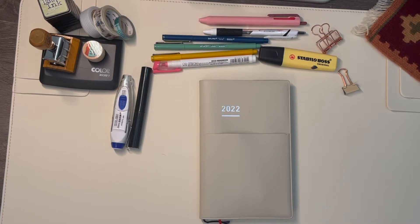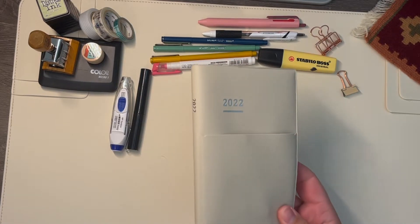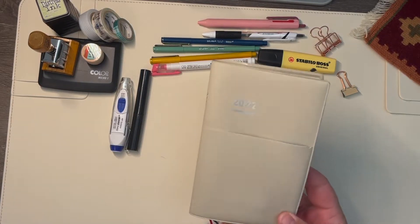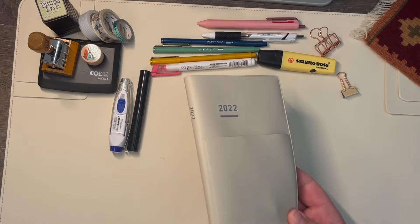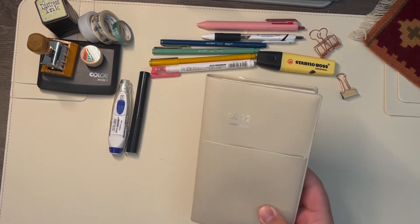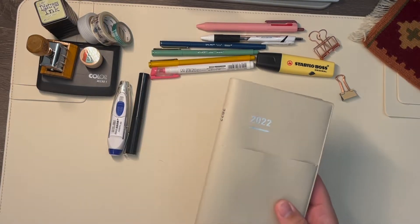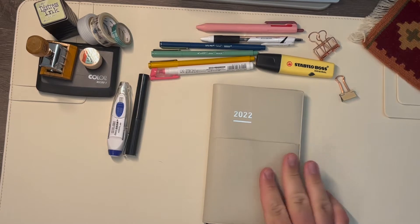In this video, I'm just going to plan out my week in my Jibun Techo Biz. I've been using this for 2022 and I really love it — it's the first time I've tried a Jibun Techo. I can talk about it more if anyone's interested, but it works well for me to carry around at work, it's a good size and the paper quality is great.